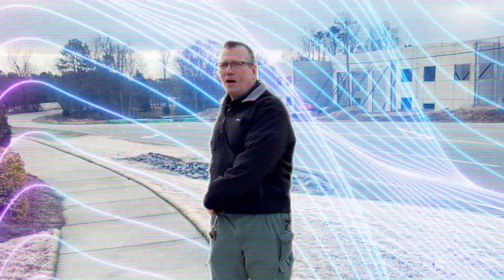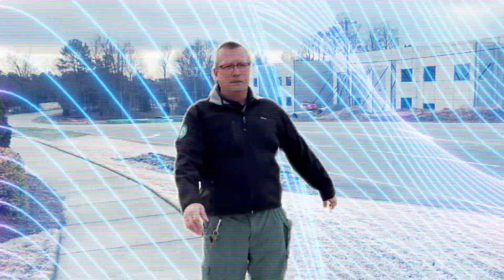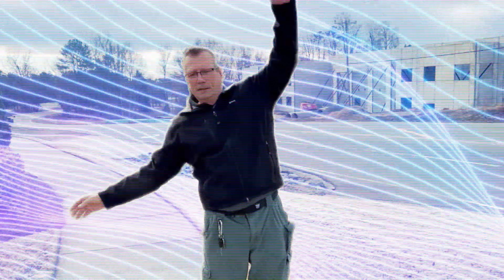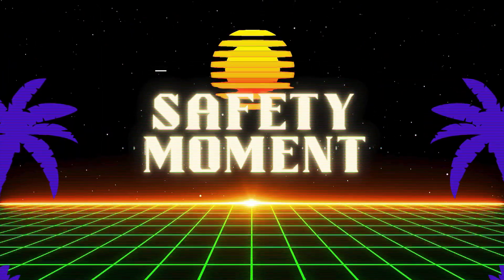We want to twist back and forth — not forcing it — side to side. Then you want a hula, first one way, then the other way, and side to side gently. This is Dave Bittner, and that was your safety moment.